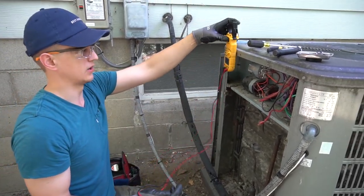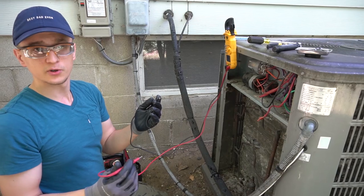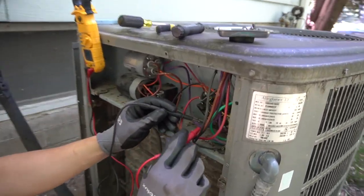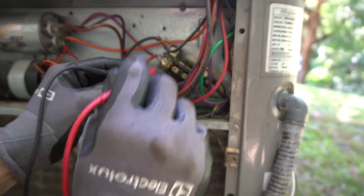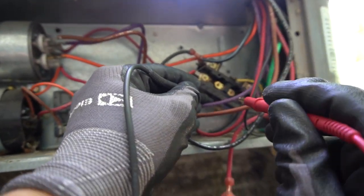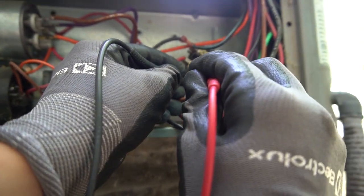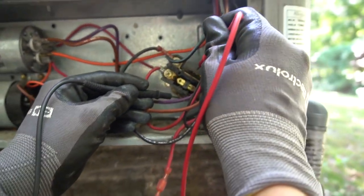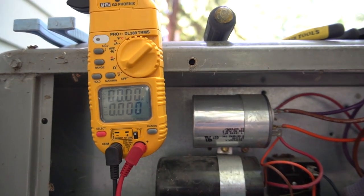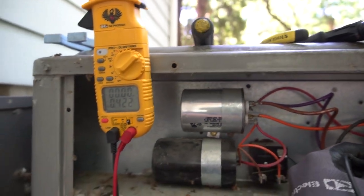Once my thermostat calls for cooling, that little plunger will pull in and let the 240 volts go through to the compressor and the motor. A quick tidbit: if the thermostat is calling for cooling, the control board should be sending power to the contactor. If you measure the contactor coil — which is usually on the side opposite the 240 volts — put your two leads on the two terminals, and if your thermostat's calling for cooling you should have 24 volts there. Mine is off right now, so it's at zero volts.